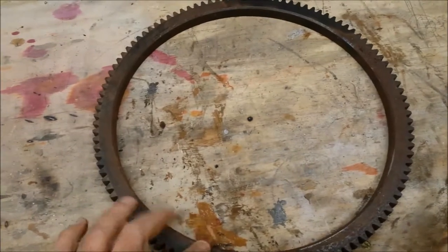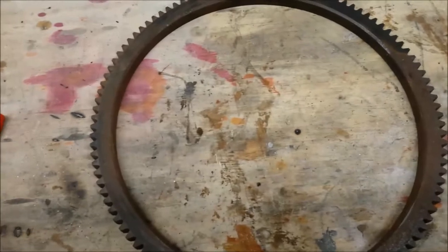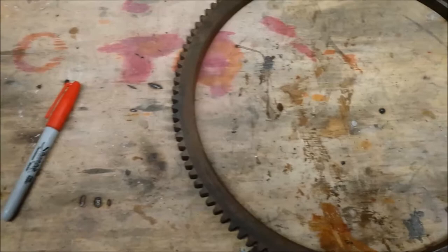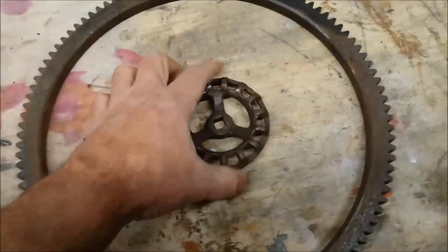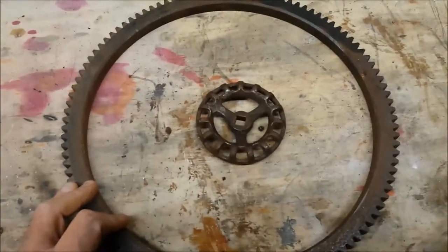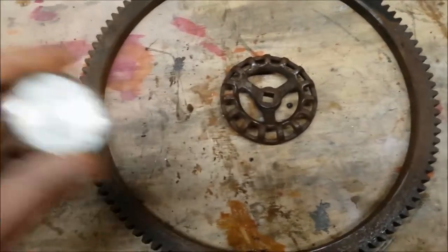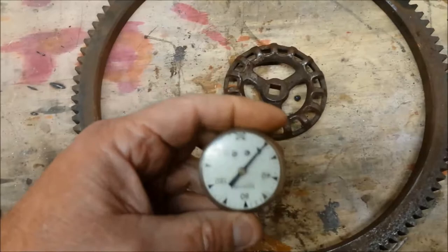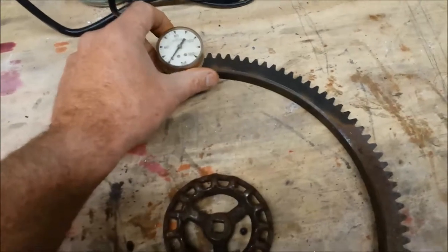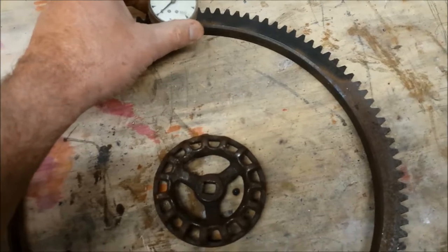Here's an idea — how about a wall clock? It's just about the right size; I think that would work. I'll get myself a little steam valve handle for the hub, and the clock movement will go behind that. And then I could add some accoutrements of the steampunk genre to make this thing unique.